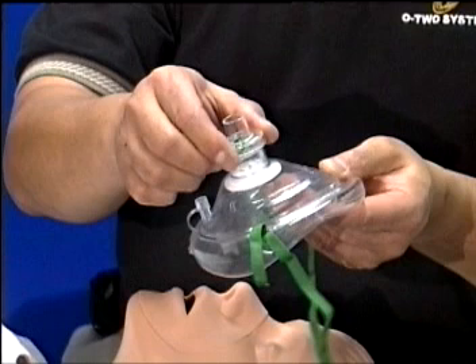The sealed air cup should be semi-inflated, not rigid, in order to provide a secure mask-to-face seal on all facial types.